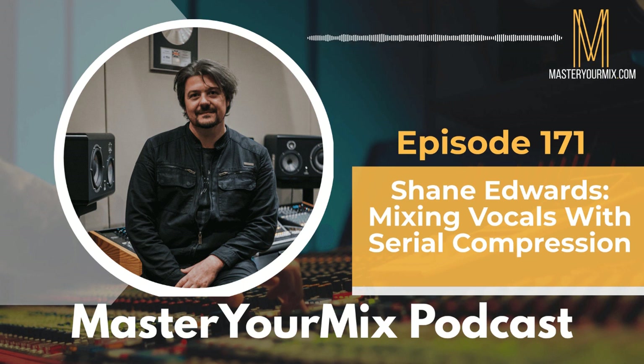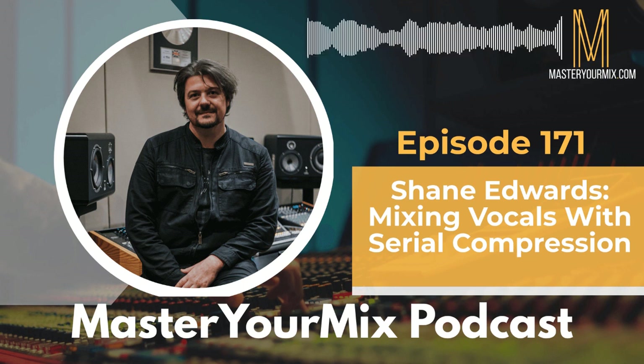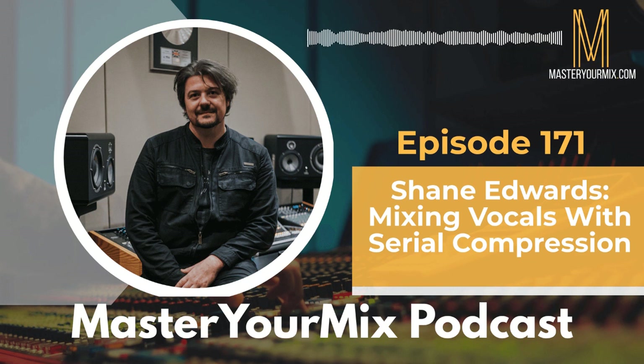That said, we've reached the end of this episode. Thank you so much for sticking around to the very end and I can't wait to chat with you in the next one. We'll talk soon. Thanks for listening to the Master Your Mix podcast. To have your questions answered, submit them to questions@MasterYourMix.com. Please go to iTunes and subscribe and leave a review. For more information on how you can improve your mixes, visit MasterYourMix.com.